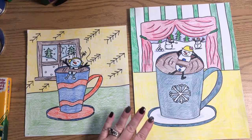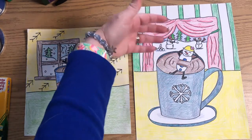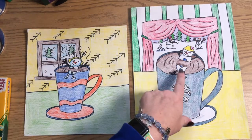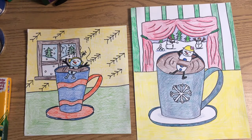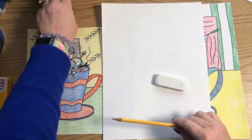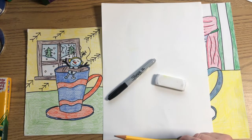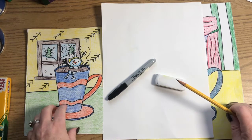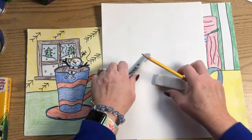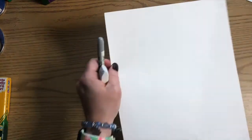So this week's lesson is drawing a hot mug of cocoa with something interesting in the background and floating snowman marshmallows in our hot cocoa. You're going to need white paper, a pencil, an eraser, a Sharpie, and crayons and colored pencils to color with — crayons and colored pencils are nice because you can get some lights and some darks. Let's get those things and get ready to draw.